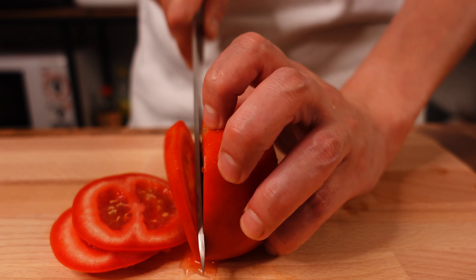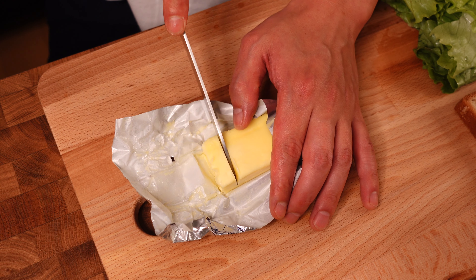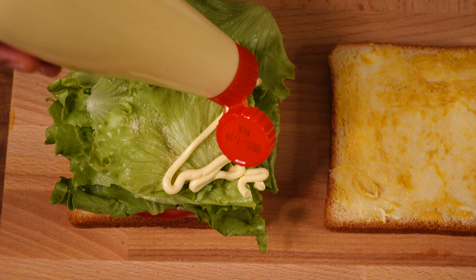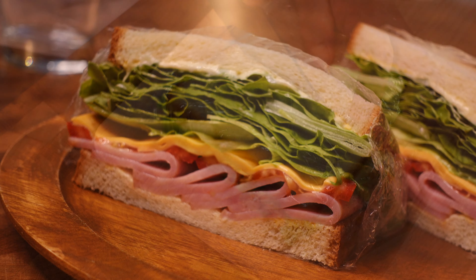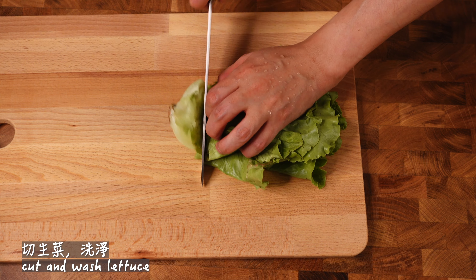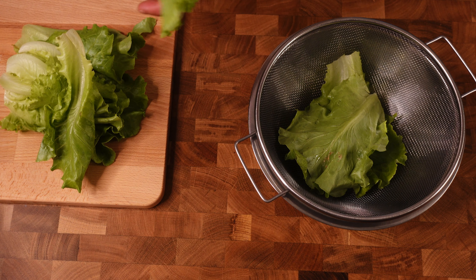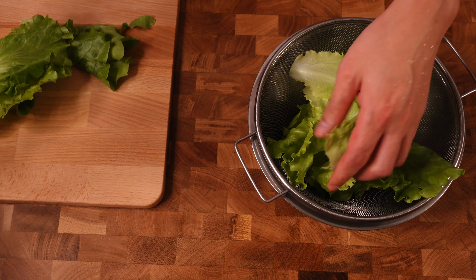Voilà. So, I'm going to let it go. Pour the rest into the pan and put the leftovers into the pan.